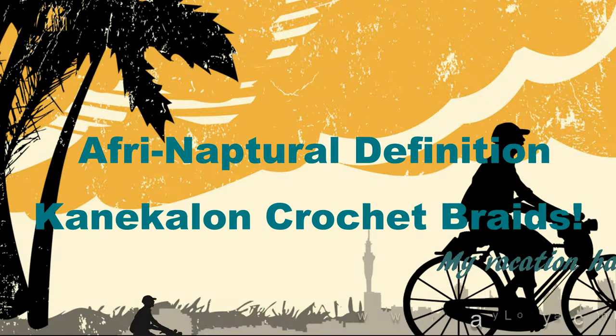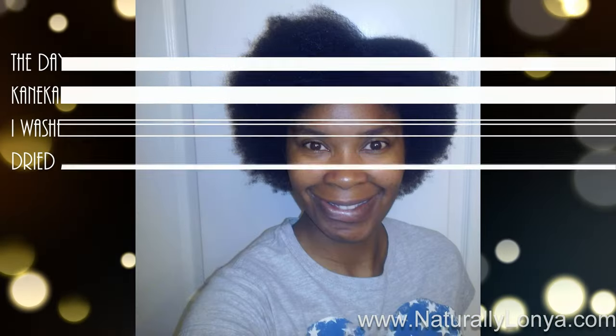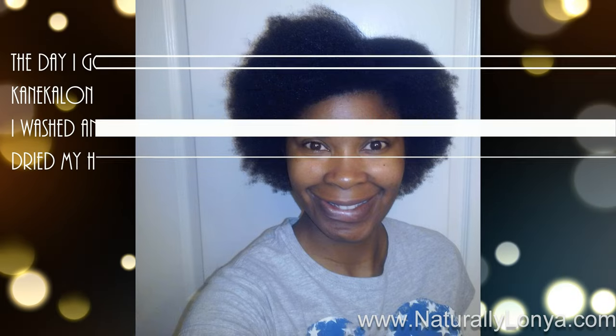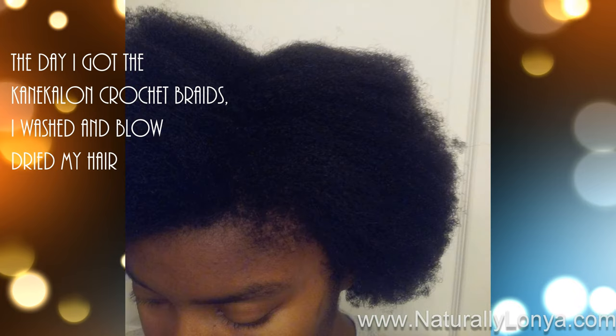Today I'm going to talk about the Afri Natural definition connect-a-line hair crochet braids. In the last video you were able to see my hair growth from April 16th 2016 to September 2016. Here is my hair as of September 2016, washed with the Shea Moisture deep moisture shampoo, deep conditioned.